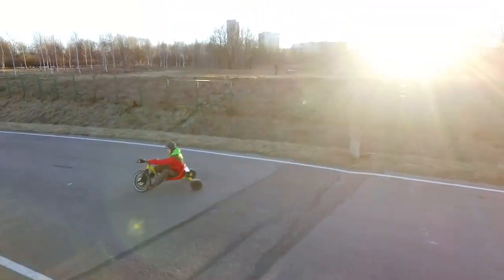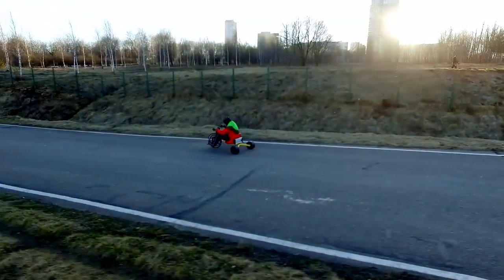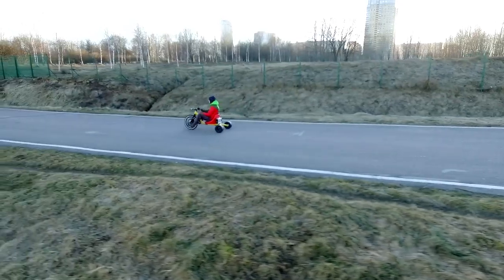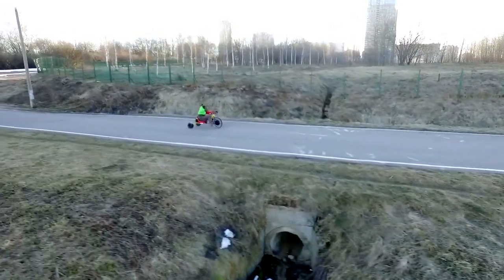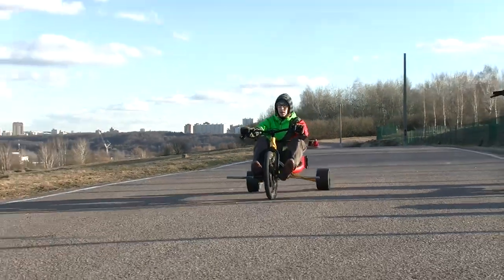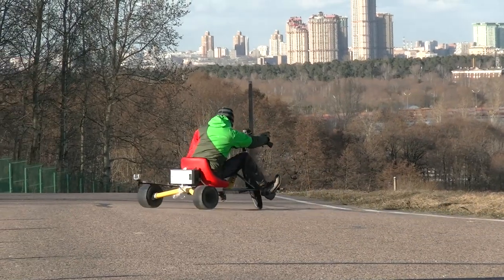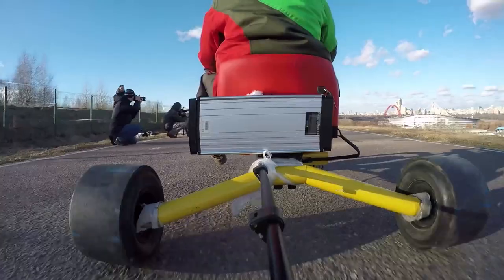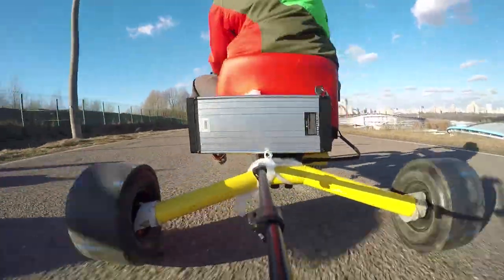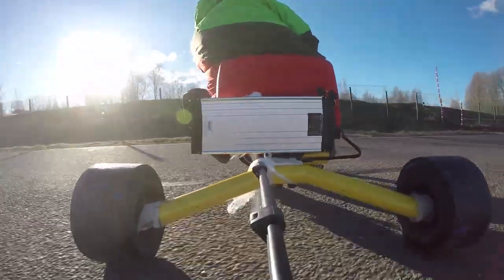Frankly speaking, I think a true drift trike should have a real drive with a petrol engine, but nevertheless the electrical version has some advantages. As I said, it is possible to ride in parks and other places where it is forbidden to drive a petrol vehicle. It is simpler, there is no maintenance required, and it does not make noise. Of course it also has some drawbacks. The most important is that the range is only about 30 km, and you always have to watch the battery status so you don't end up carrying this trike on your shoulders.